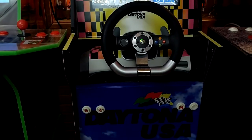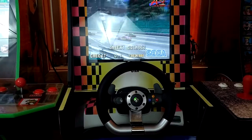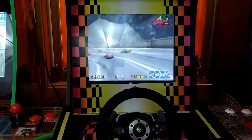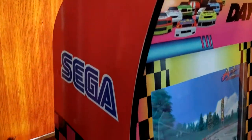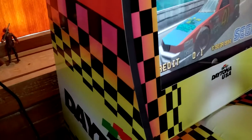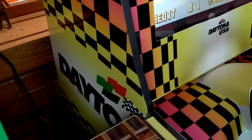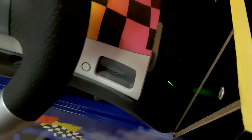Here it is — my custom cabinet. I got the graphics from Arcade Graphics. They did a great job, as they always do, providing great skins for us Arcade 1-Up modders out there. You can see some of the things I did here with the graphics.